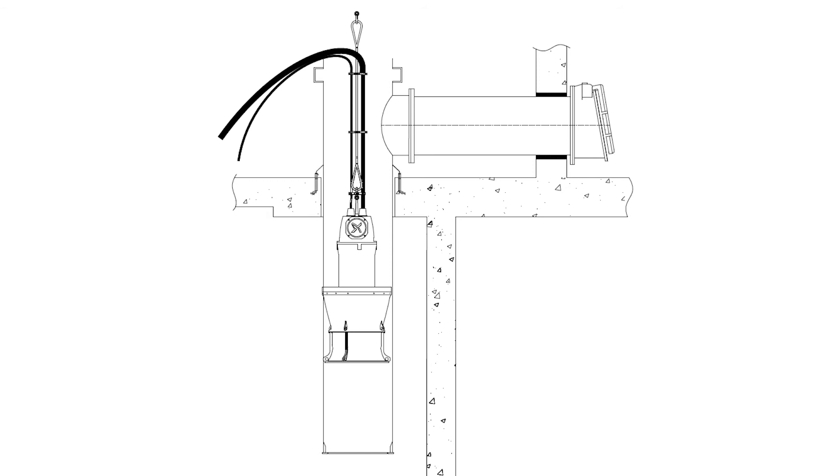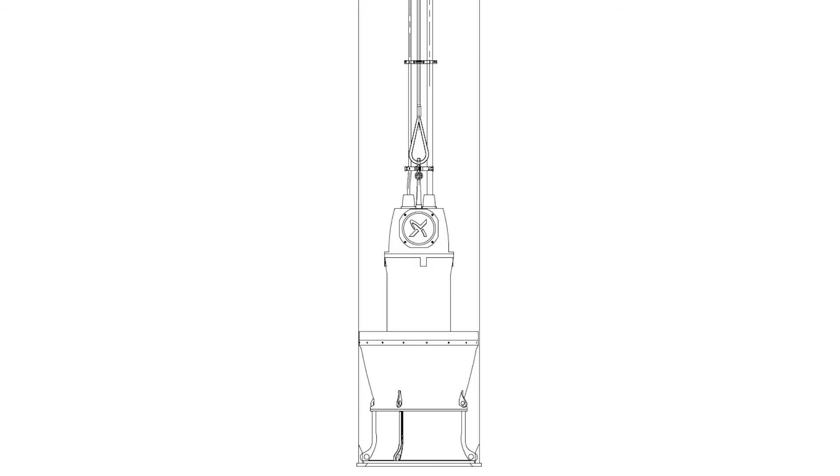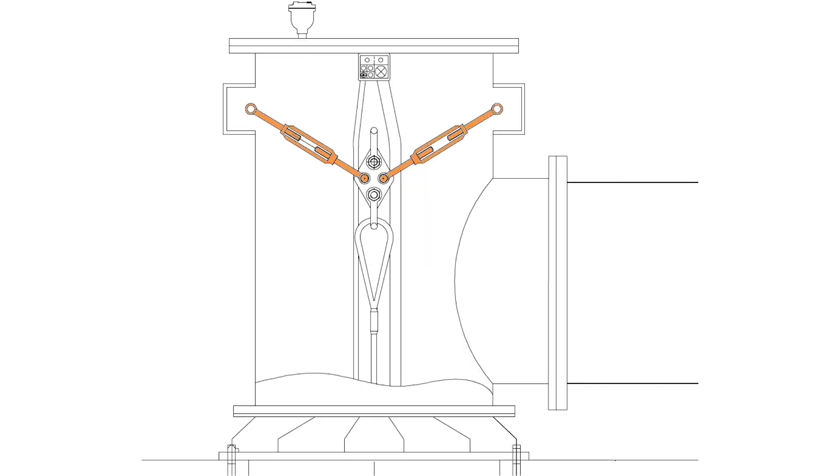When lowering the pump down into the column tube, it is important to take good care of the cables to avoid damaging the rubber surface. With the pump in place on the seat ring, it is time to tighten up the wire rope using the turnbuckles. Remember, when tightening the turnbuckles, we are only tightening the wire rope, not the cables.